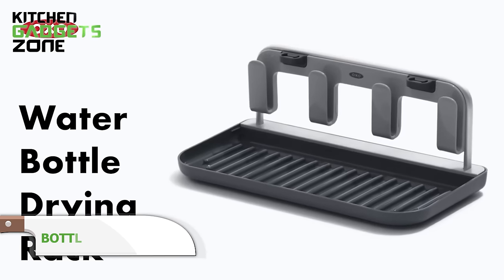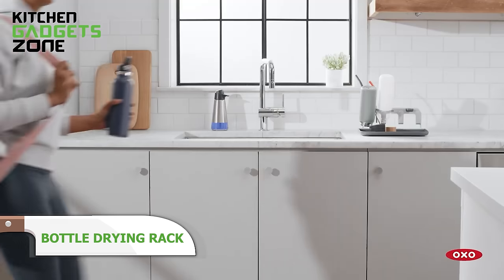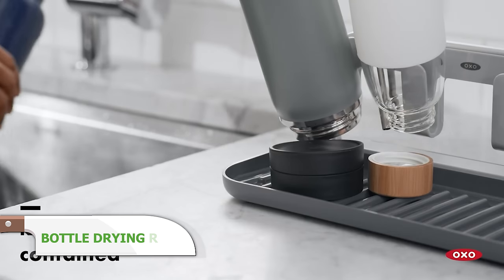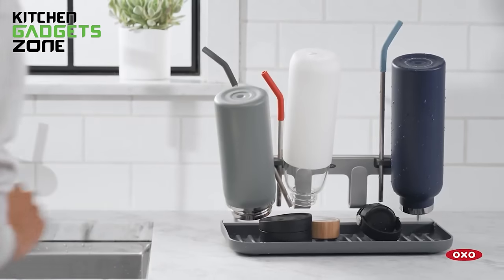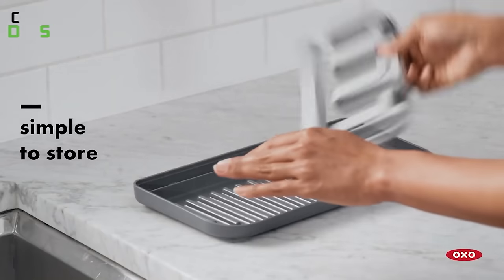Easily keep water bottles, lids, and straws clean and organized for quick grabs when you're on the go. This rack holds them at angles to dry completely while raised edges catch drips and drops. The holders keep reusable straws sanitary too. When not in use, it stacks together for compact storage. This hassle-free drying solution simplifies maintaining clean, ready-to-grab reusables.